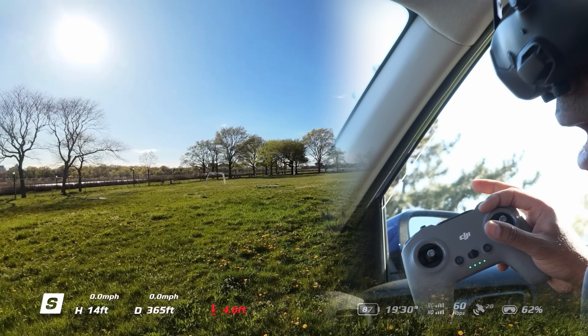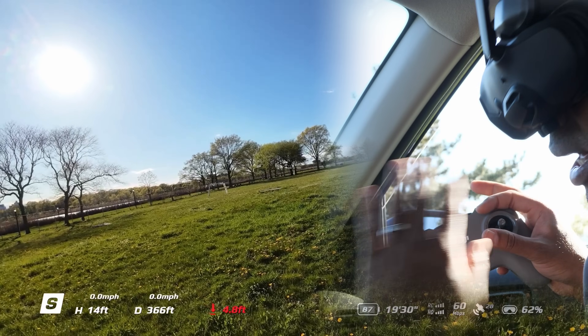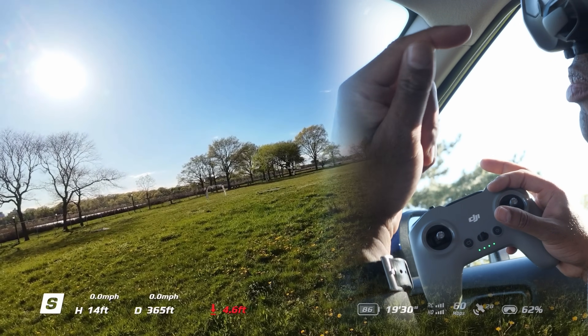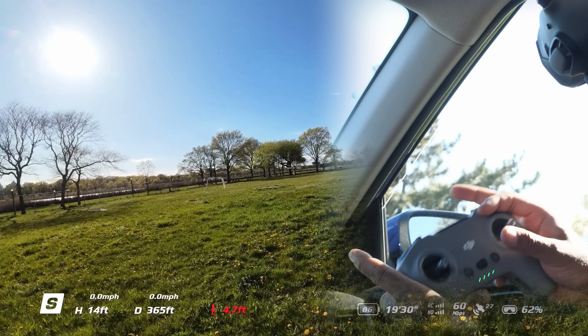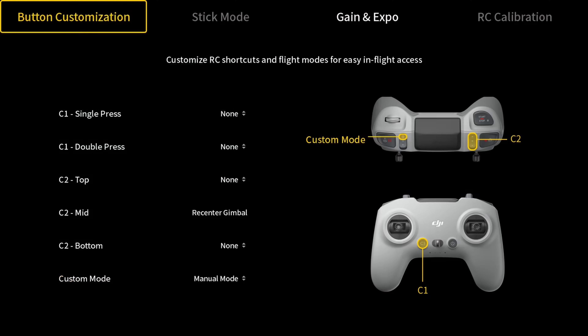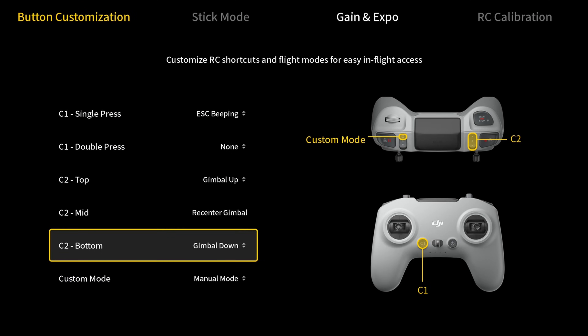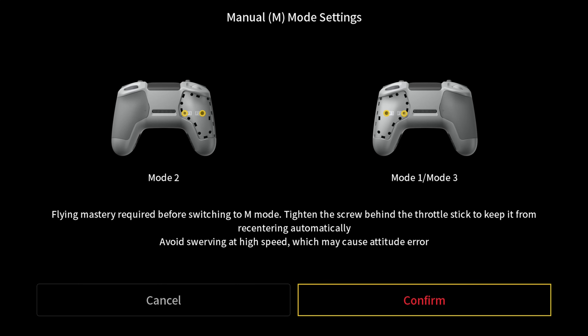Now for the third and last step — and remember, do it one at a time. Start with the sticks, get used to it. Then practice the pause button until you've mastered that. Now for the third step: go into Settings, then Control, then Remote Control, and scroll all the way down. You'll see Custom Button — normally it's set to sports mode. Set that custom button to manual mode and hit Confirm. It's going to ask you about the sticks — that's why I told you to do the sticks first and get used to it.